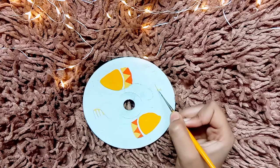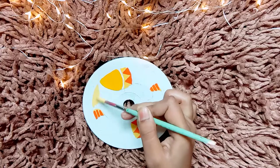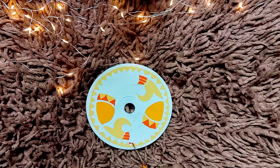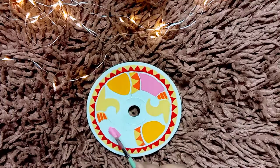Madhubani painting is a folk art of Bihar. It uses two-dimensional imagery and mainly depicts people and their association with nature, as well as scenes and deities from ancient epics. It is known that people of Bihar, especially the women, used colors extracted from nature — how cool is that!